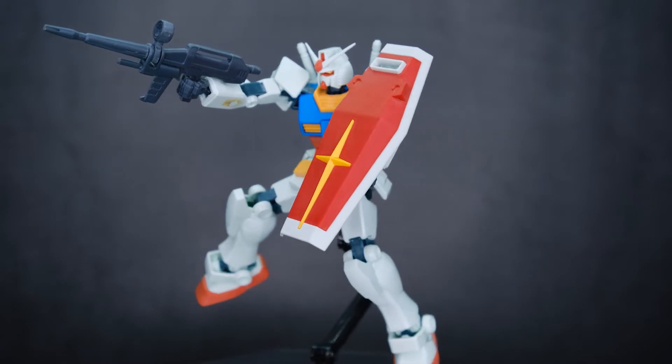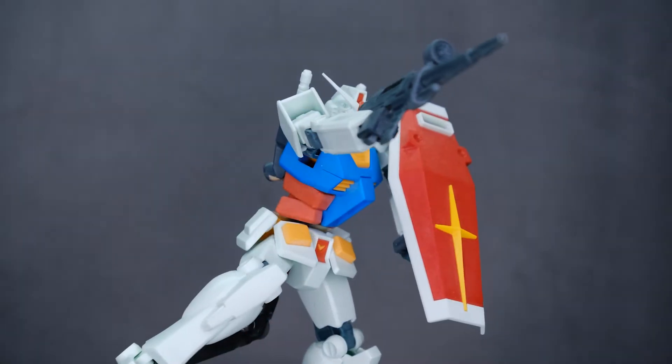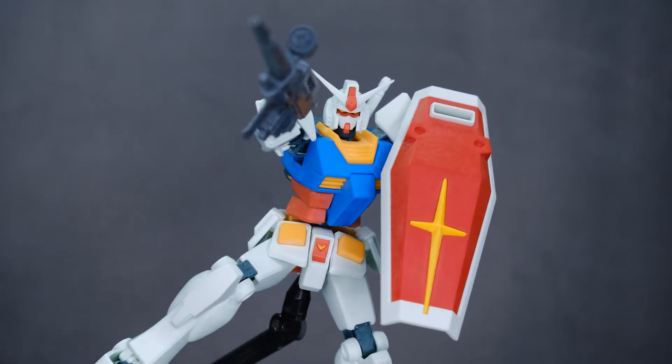I hope you enjoyed this basic modeling video as much as I enjoyed making it. I always relish the opportunity to share my favorite hobby with anyone who will listen to Gundam babble.